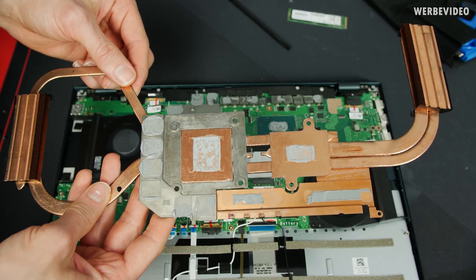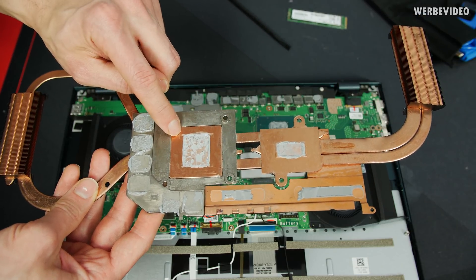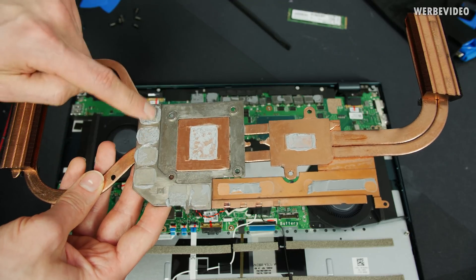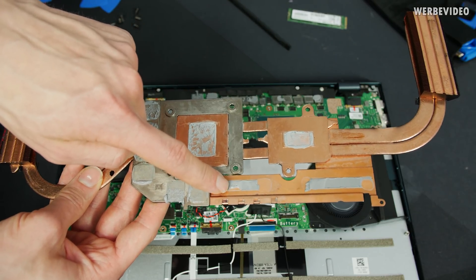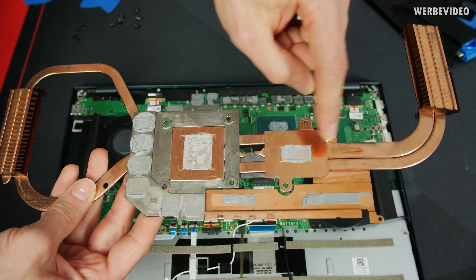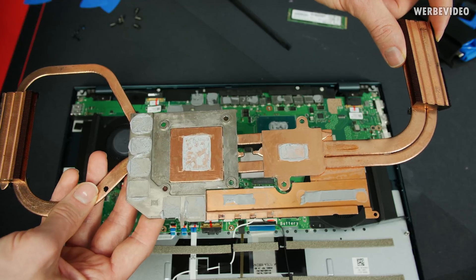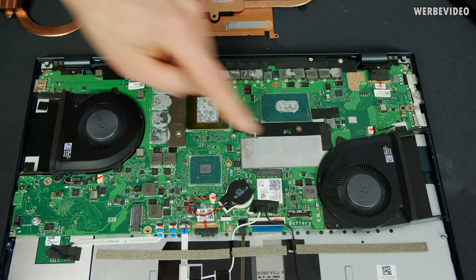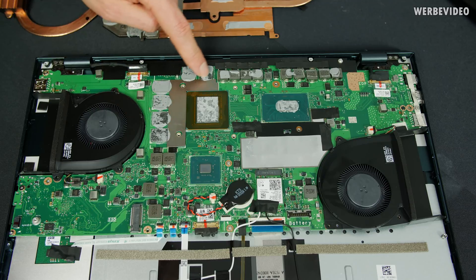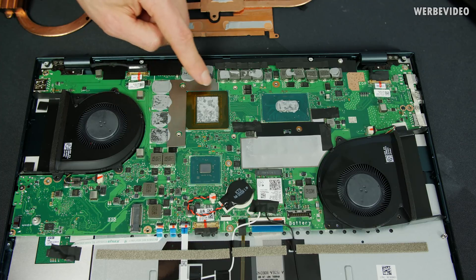Now we can take a closer look at the heat pipe solution of the ZenBook Pro Duo. There's a ton of copper here — contact surfaces for both the CPU and GPU, all using thermal paste, which is great. Even the contact surface for the GPU memory uses thermal paste, as does the contact area for the VRMs and inductors of the GPU and CPU power solution. We have thick heat pipes going to the CPU and GPU, ending in fin stacks for the actual cooling. Interestingly, the fans are not directly attached to the heat pipe assembly — they sit still inside their own housing.